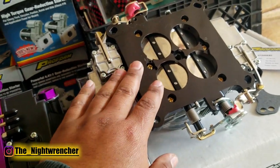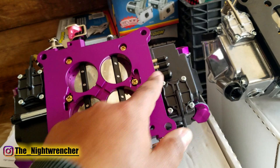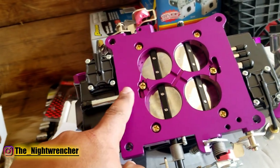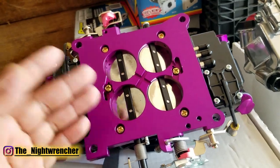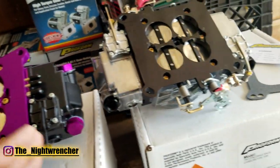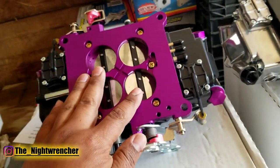Another reason this matters: if you're building a carburetor for boost, you want to avoid vacuum ports. On my current carburetor I had to replace the base plate because the factory base plate had vacuum fittings I couldn't remove without damaging it. I picked up a Proform billet base plate without vacuum ports. So if starting from scratch I'd go with the vacuum-port-free version, but if those ports are important, the older style is still available — you just lose the dual-pattern base plate.